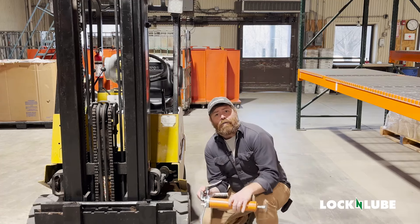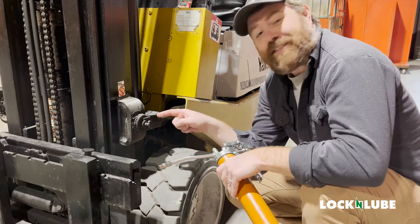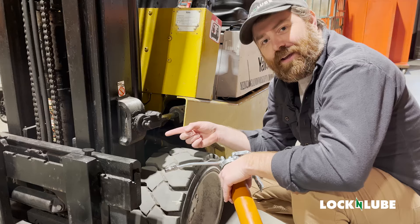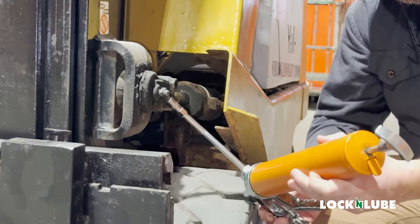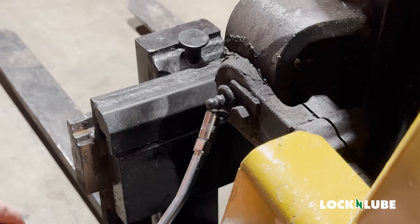So we're out in the warehouse. First problem we run into is at some point somebody has obviously broke this zerk fitting off. We've all run into this before — they replaced it with whatever they had. So we have a 90-degree zerk fitting that is pointing directly at the wheel. We are going to be unable to actually get this grease gun physically on this.